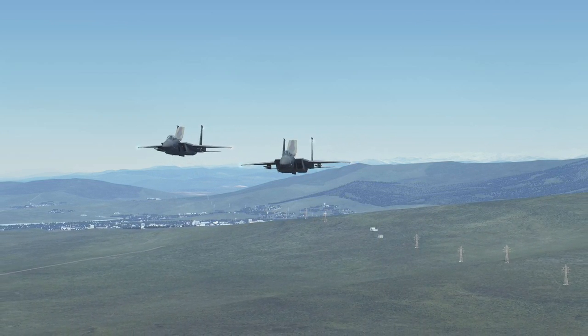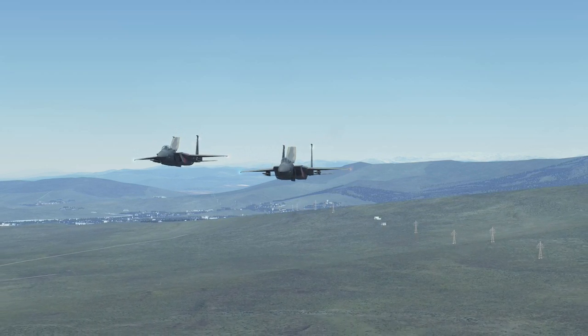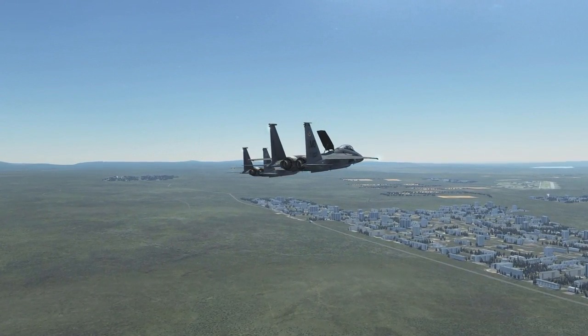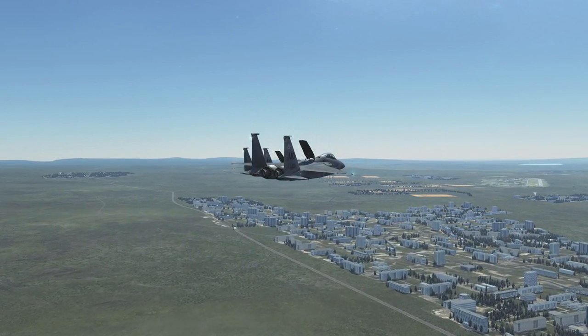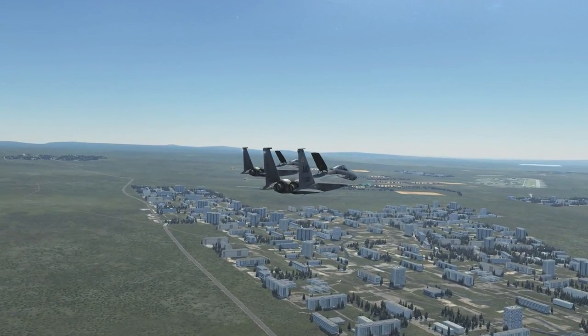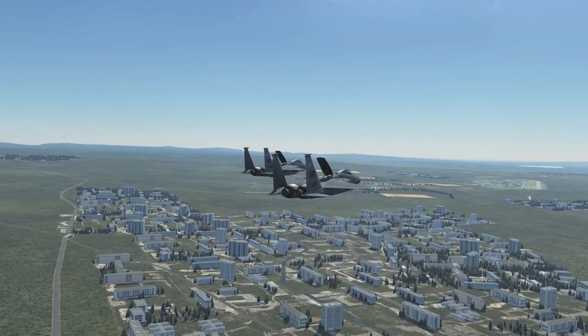Slight correction right. Pitch it down a little. A little bit back, more left. Flaps coming down.